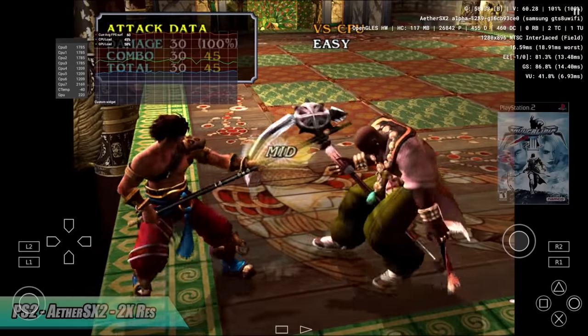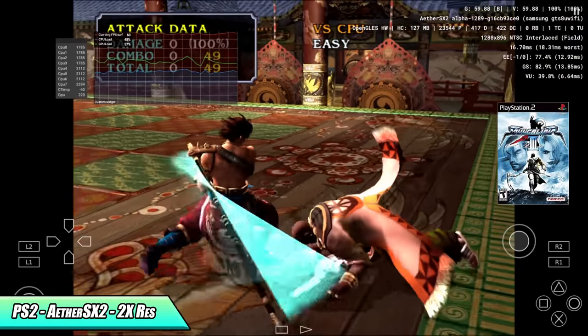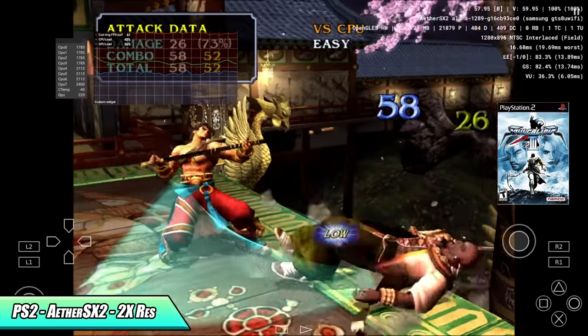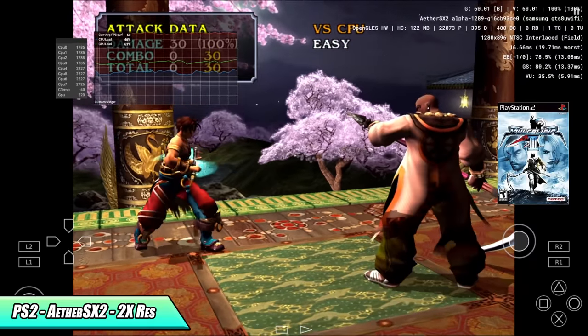A few more PS2 games to test — here's Soul Calibur 3 on OpenGL at 2x. At 3x I was getting a lot of dips, and every once in a while with lots of particle effects on screen it would dip down to around 24fps. But as soon as I dropped it to 2x, it runs great.